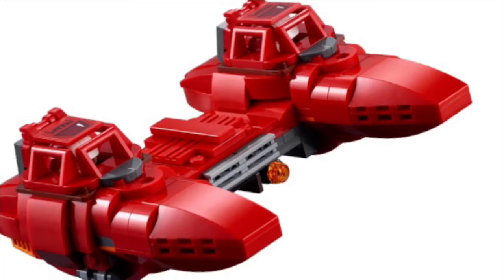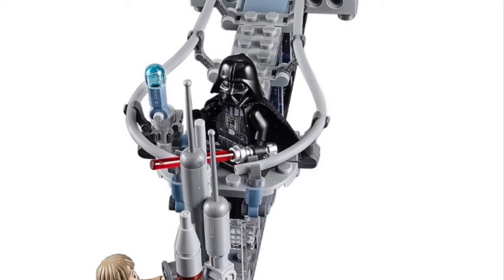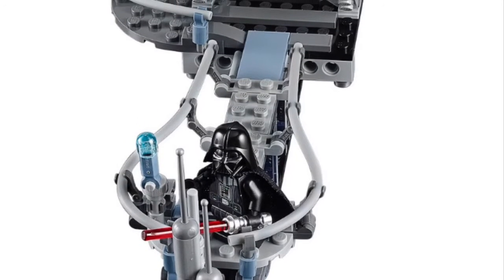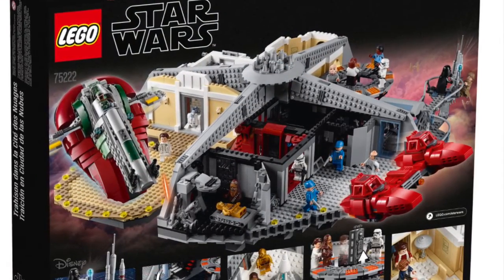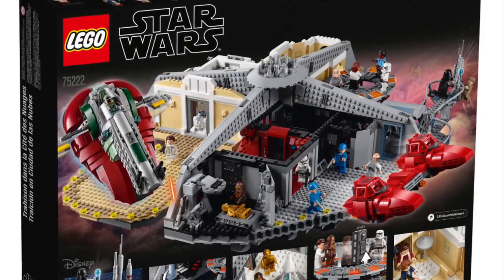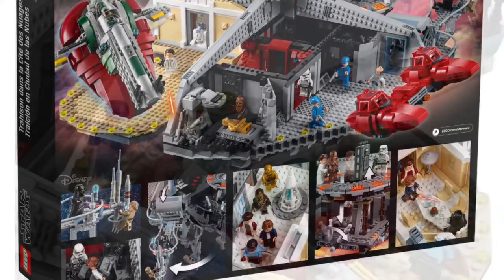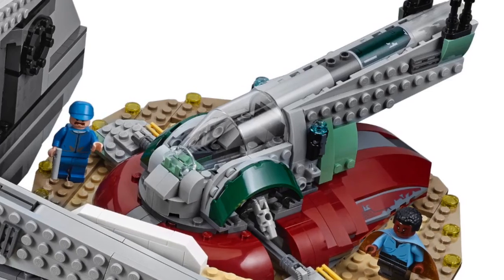Another ship they include is the cloud car, and it also includes two cloud pilots. Back to the model, you can see that Luke is dangling when Darth Vader tells him he's his father and he goes 'no' then drops. That's a pretty cool scene — I think they redid that very well, a good remake in Lego. Here's the back of the box, and you can see there's a little hanger for the cloud car, along with a holding cell and a medical bay for C-3PO, and also a landing pad for the Slave One.